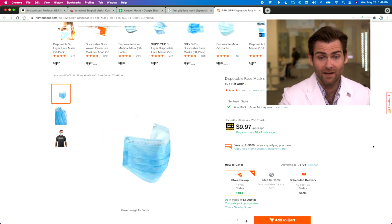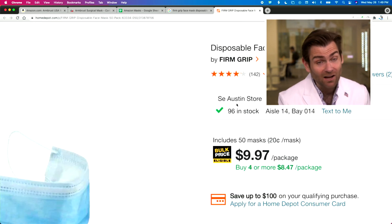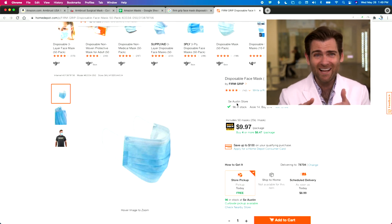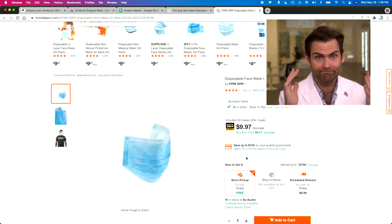Let's take a look at the Home Depot website. I did buy this at the Austin Home Depot. There are 96 in stock at my Home Depot — aisle 14, bay 14. Look at that tech, that's baller. $9.97 — great price.